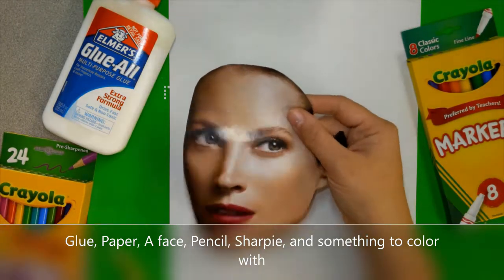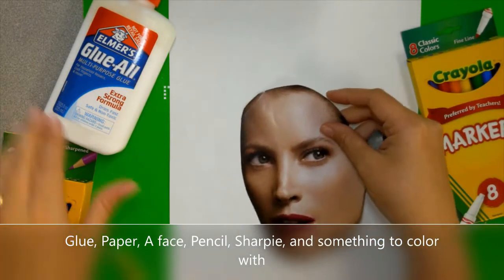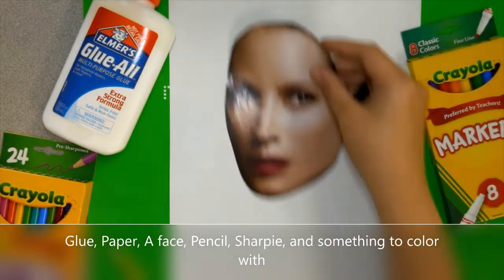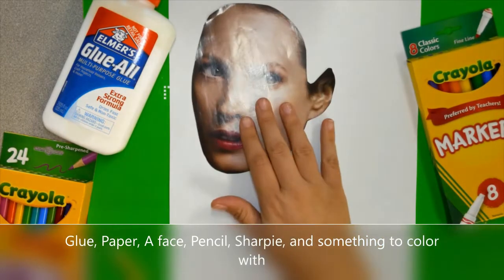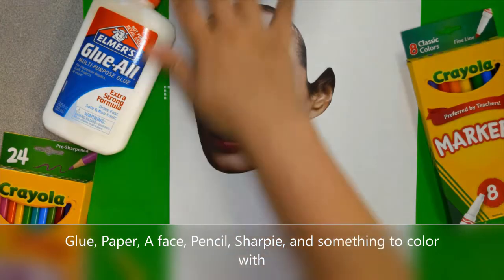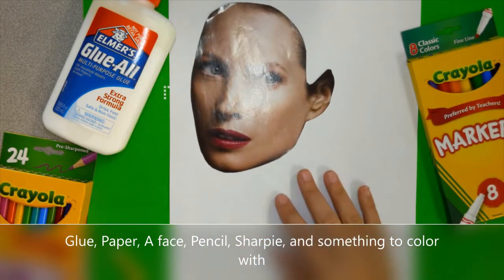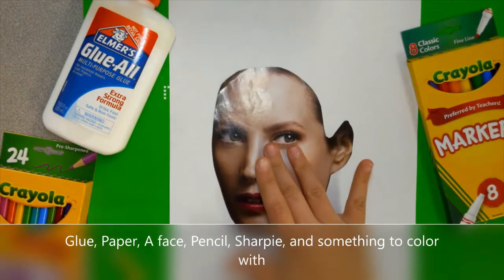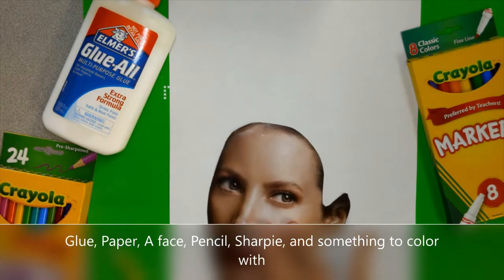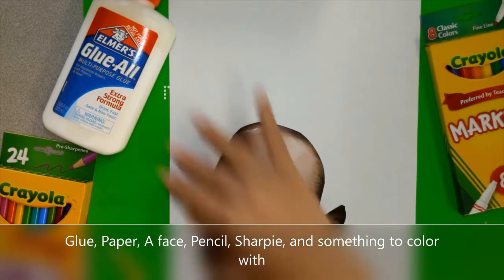The first step is to glue your face down somewhere on your page. Don't put it too high or too low — you want it somewhere in the middle where you don't have to draw something really big. If you put your face too high, you'll have to draw a gigantic neck or body to fill the space. If you bring it lower, you can add lots of hair or something really creative at the top. Think about that carefully before you glue.